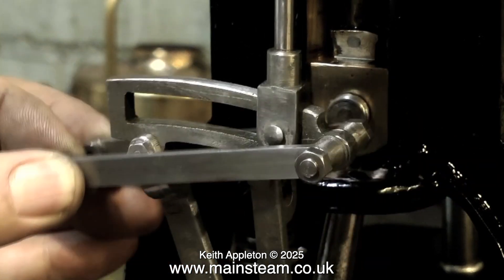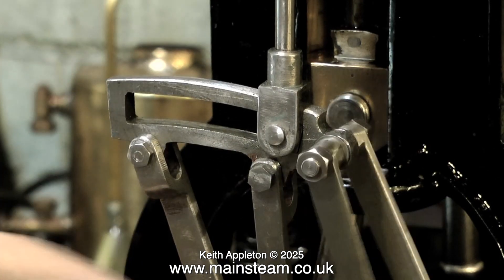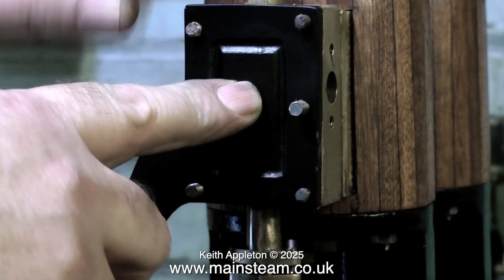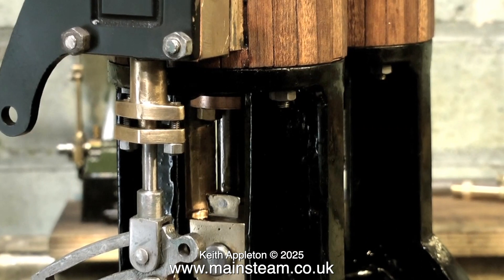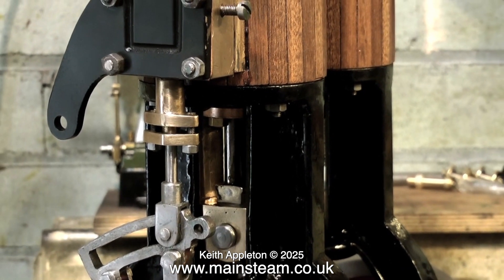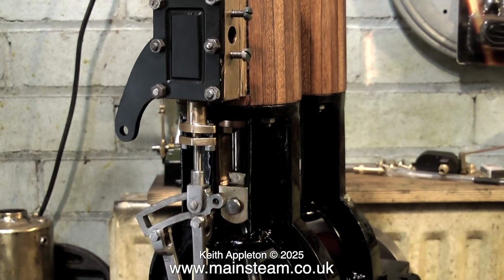I've also made a stud that secures the expansion link to the two bars. Any nuts on these studs that I've made will be secured with thread lock, not with Loctite 603. That's okay for one end, but it would not be a good idea to use Loctite 603 on both ends in case you ever needed to take it apart. So now I can actually fit the steam chest cover. There really is not a lot I can do about the stud that's in the wrong place, but when the steam chest covers are fully painted that should hopefully merge into the background somewhat. I intend to paint both the steam chests and the steam chest covers black — the black currently visible on the steam chest cover is just an undercoat.